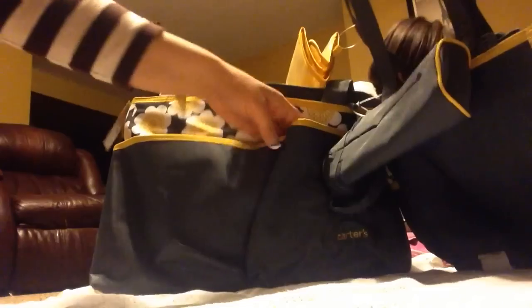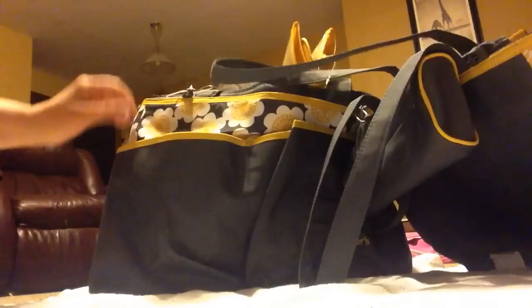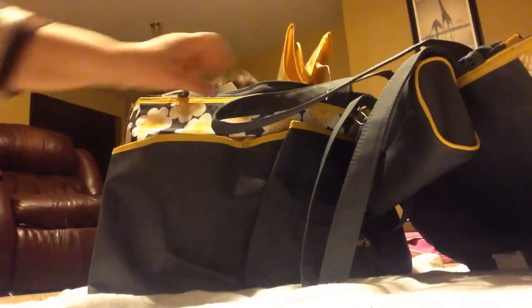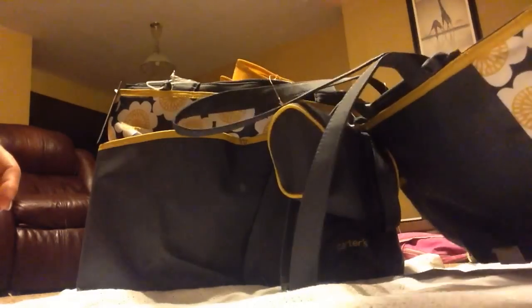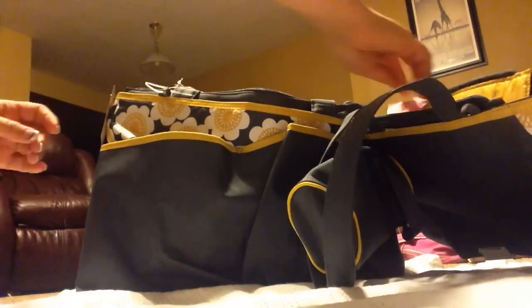I didn't even realize the main diaper bag — the huge one — which I didn't even need the big one or want, but they're together. It actually has exactly the same design but it's huge. It has four pockets all the way around the front and the side. The back is plain, doesn't have anything on it. It has a bottle insulator right here, which is awesome. It says it's a five-piece set — I haven't even looked in here, I just bought it.